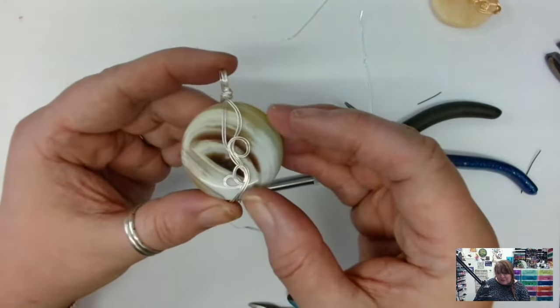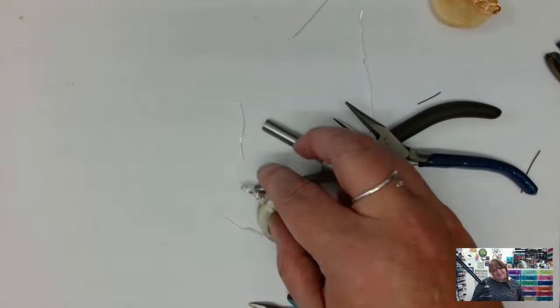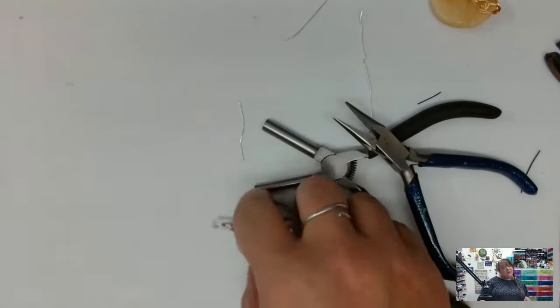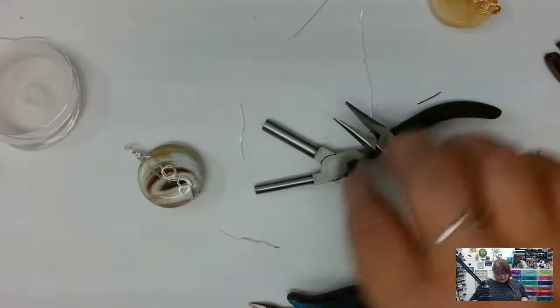And actually it does look really pretty just like that. Oh — I've got Savannah down by my feet going 'Mum!' She's feeling neglected — I've been away for the weekend and then got straight on the live stream this morning. How dare I!